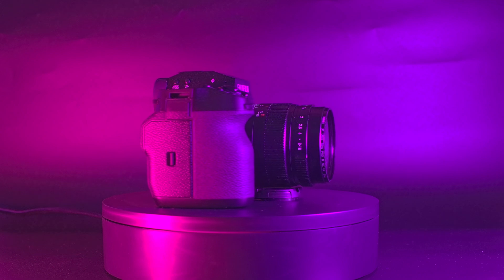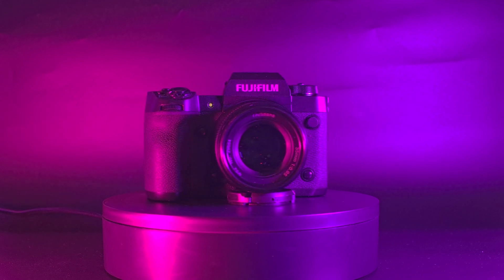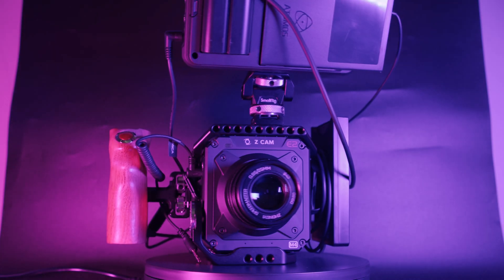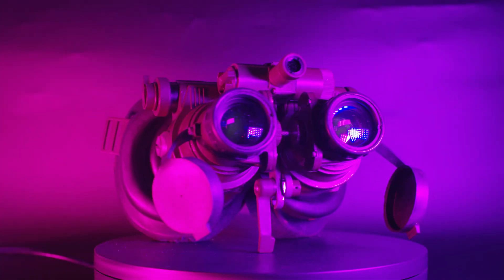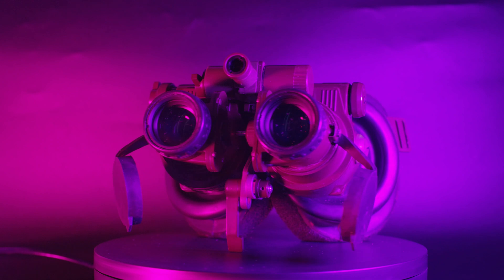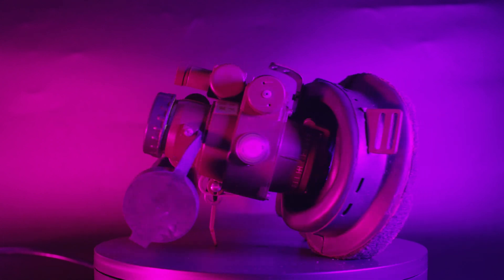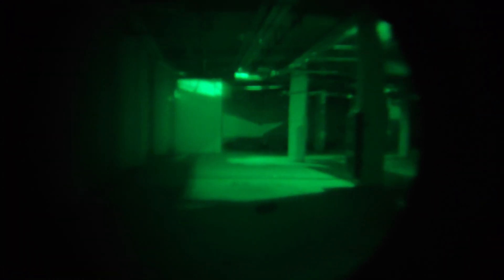For this video, I'm not going to be just comparing the ZV-E1 to the video cameras I'm already using, like the Fujifilm X-H2 or the Z-Cam E2-M4. I am also going to be comparing this camera to actual military night vision devices. We're going to be testing in conditions so dark that the question is no longer how is the image quality in low light, but rather whether or not this camera can actually see anything at all.